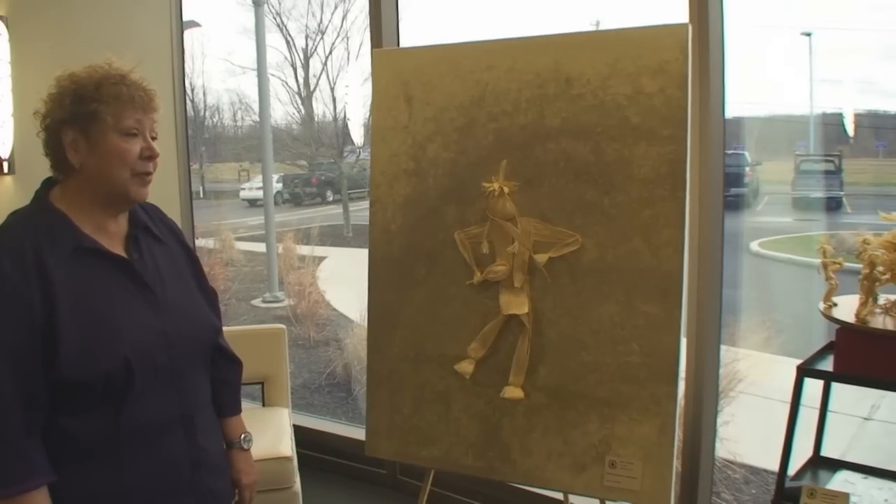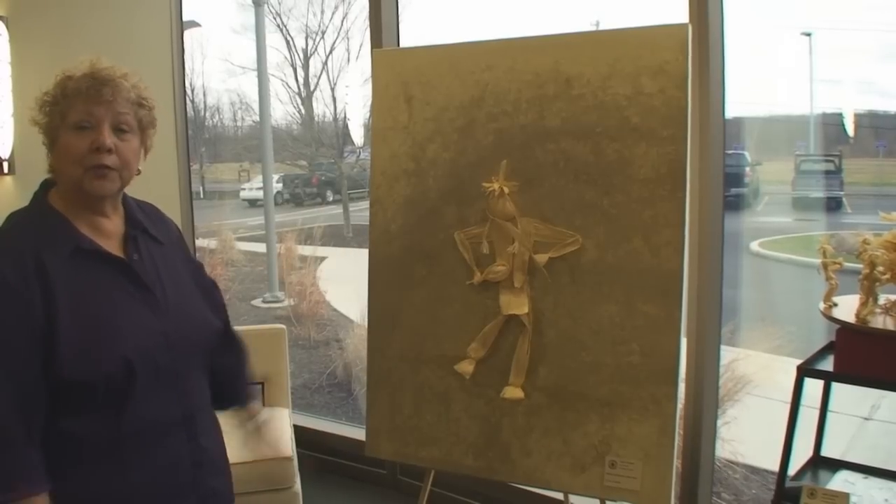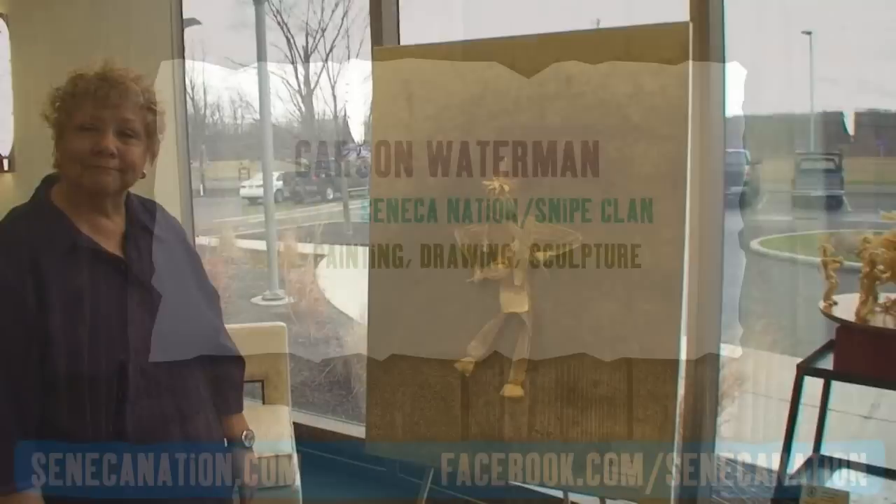I really enjoy making them and I look forward to doing more.